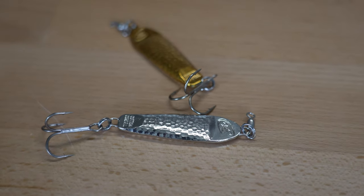The jig and spoon — the Cotton Cord LCC Spoon — can be fished at the exact same times of year. The spoon actually mimics a dying baitfish to a T. Now let me show you the differences.